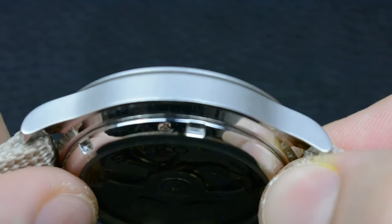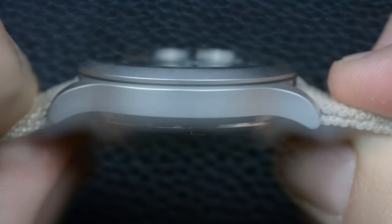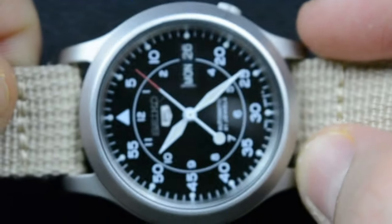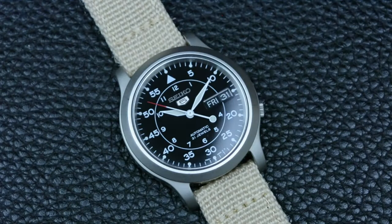The watch is versatile enough to accompany me in various settings, from casual outings to more formal occasions, because I sometimes wear it in my office. I prefer to wear the watch on a canvas strap, even though the watch came on a stainless steel bracelet — but more about this later.